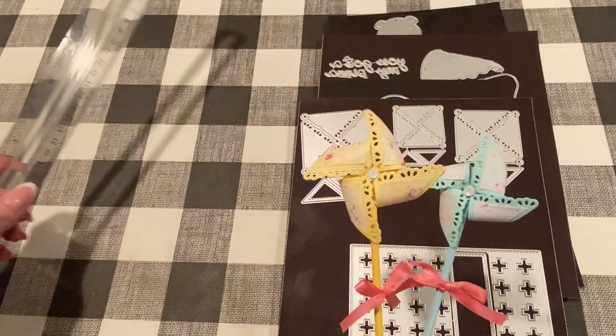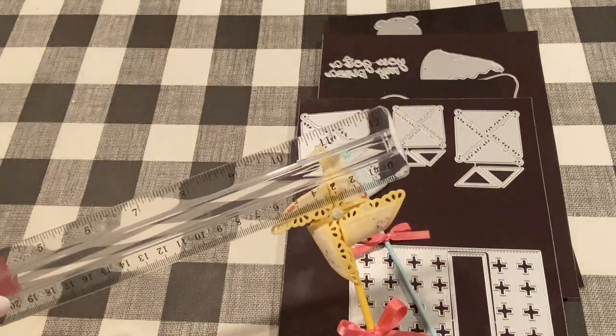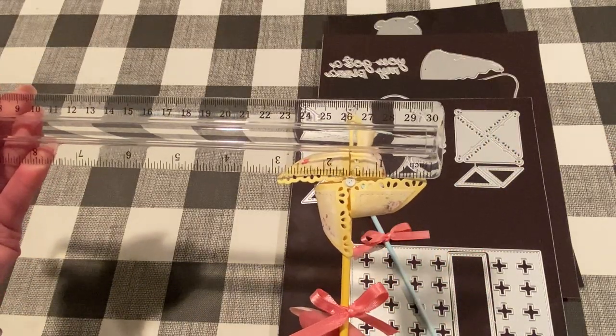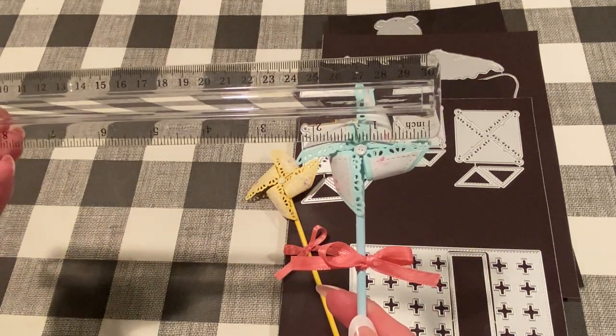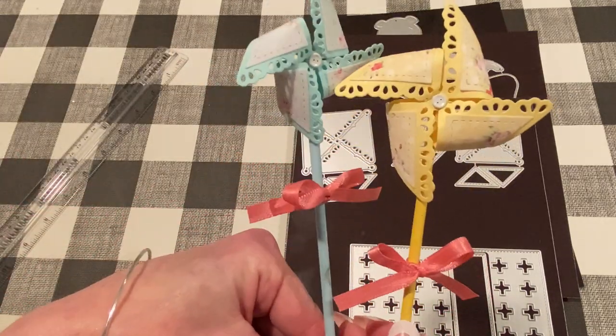Let me measure these for you. The large one is about three inches from end to end. The small one is about two and a quarter inches, maybe a little bit more. I thought those were super cute, and I just tied some pretty satin ribbon on the bottom in a coordinating color.